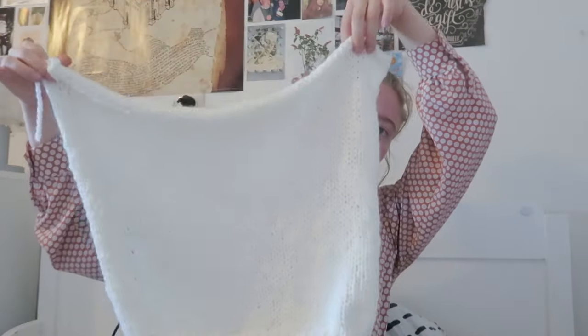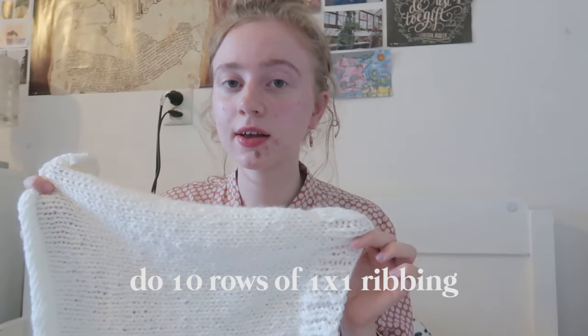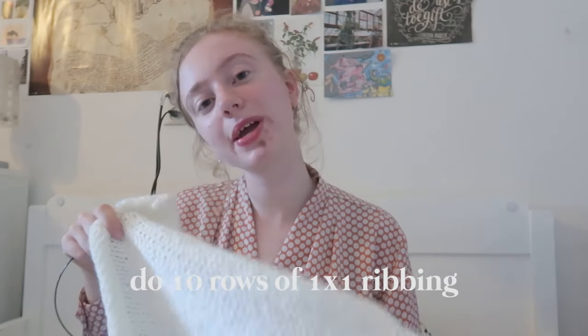I've now finished the back and it's time to make the two front panels. I've already made one and will show you how to make the other. As you can see, it's just a very long rectangle that curls up now. I'll show you how to do it. I begin with casting on 18 stitches. After casting on 18 stitches, it's time to do the ribbing — the same amount as for the back, which was 10 rows.